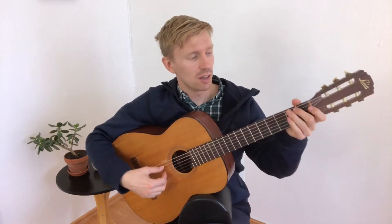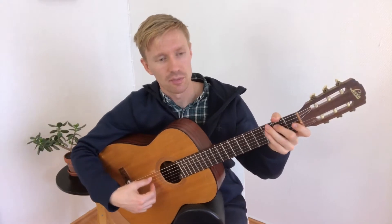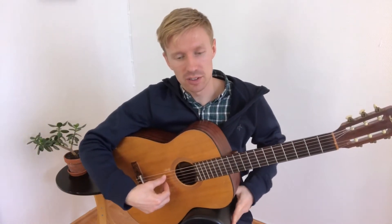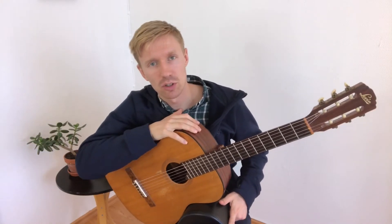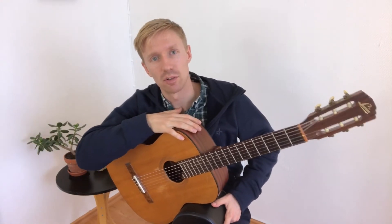You might think, 'I've done the B major scale, it's the same,' but the spelling is different, so we need to know the spellings of the C flat major key. The C flat major scale is not very common, but it's good to know the spelling and the sound of this scale.